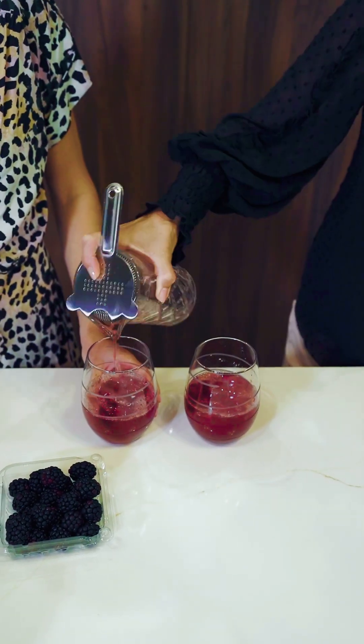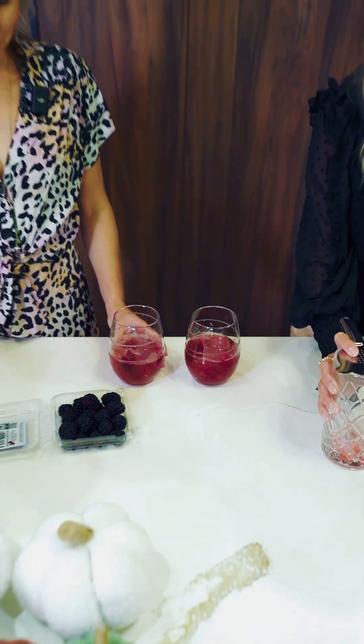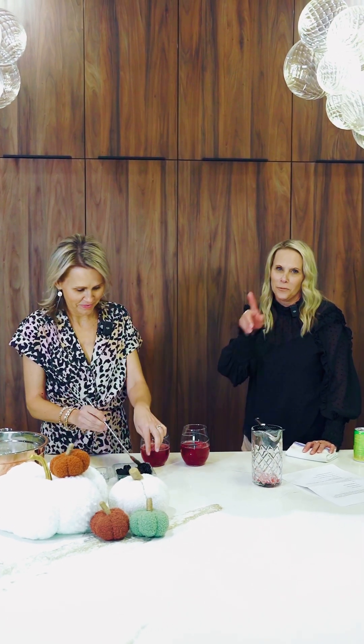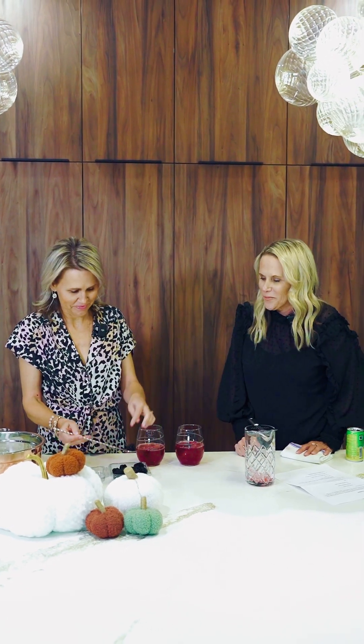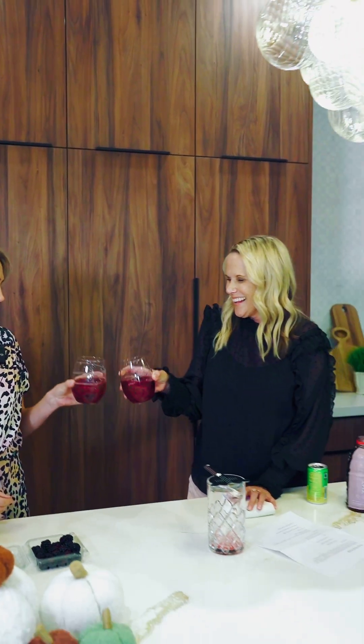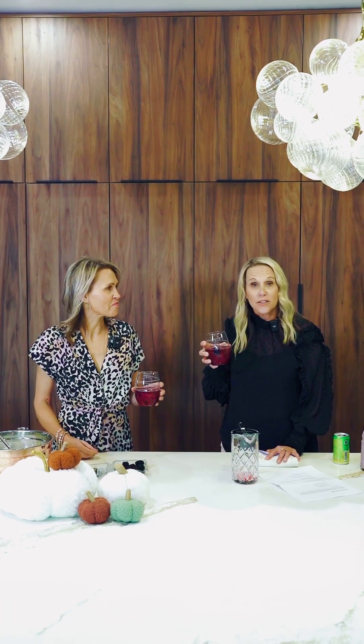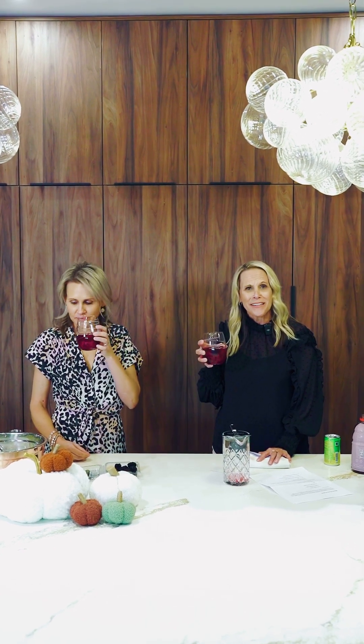Say that five times fast — Hocus Pocus House. And what do we top it off with? We have some fine blackberries here. Just use your hands and there you go. Beautiful. Cheers! We've got to see if it's good. Actually, it's tasty. A little tart, but tasty. Good.